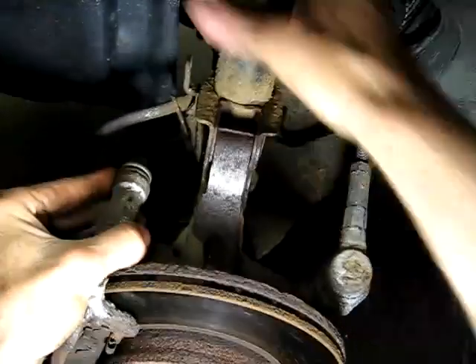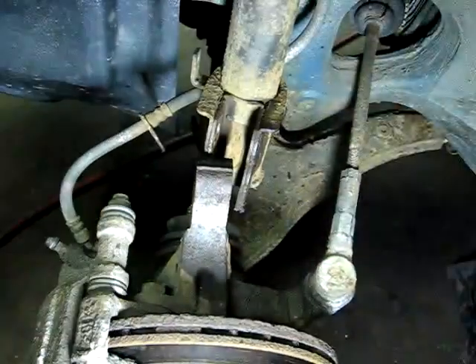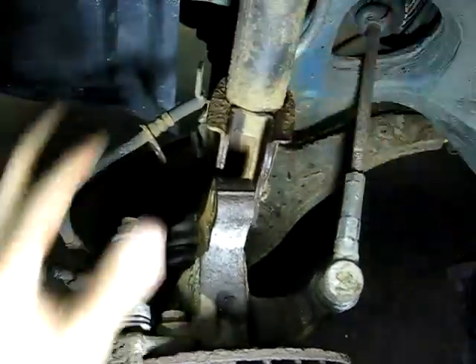Then free the strut. I'm using a soft hammer here on the strut so I'm not damaging it. Now that's all free.